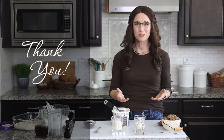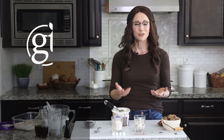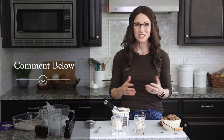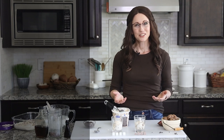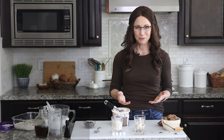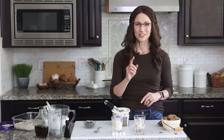Thank you so much for hanging out with me in my kitchen today. If you'd like to see the recipe card for this video, you can go to my website, which is gentletummy.com. If you end up making this, please comment below because I would love to hear how it turned out and if you came up with any other flavor combinations. I also invite you to like and subscribe to my channel. And if you know someone who you think would love to have a healthier ice cream option, please share this video with them. I cannot wait to see you in my kitchen next time.